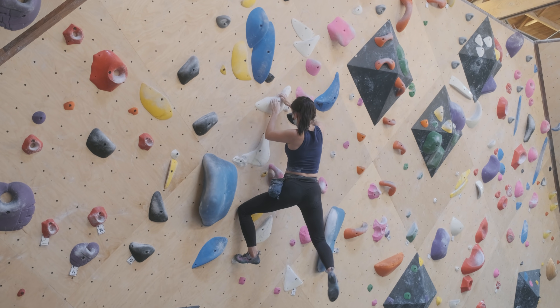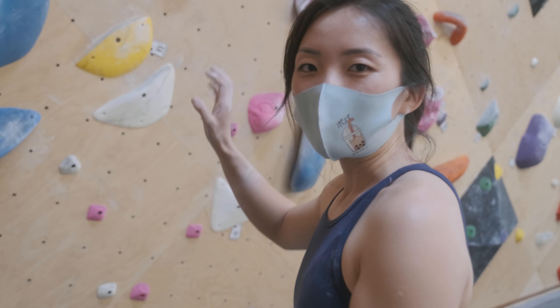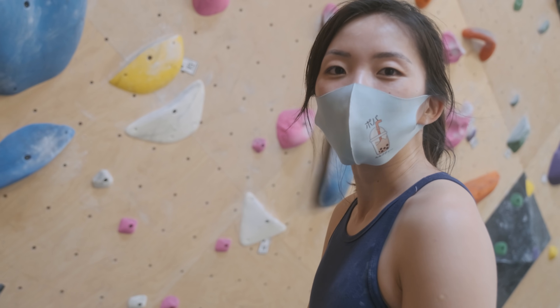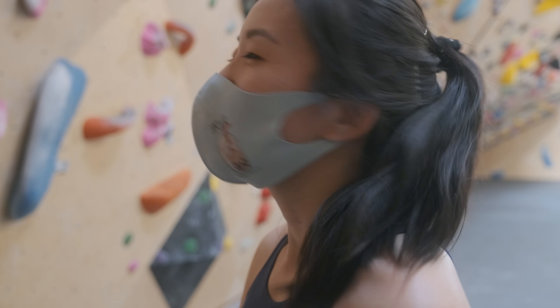It's so weird how the more you pull, the worse it gets. I also have to keep tension because I'm kind of slinging out a little bit. That hold is giving me a lot of issues — I just keep thinking it's going to be a crimp and it's like so slopey and gross.